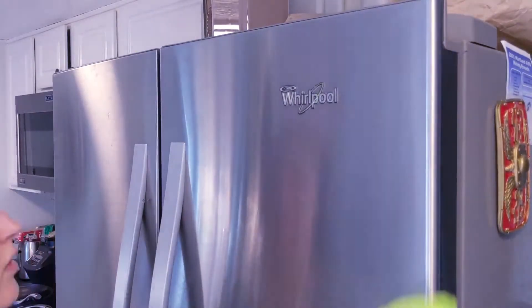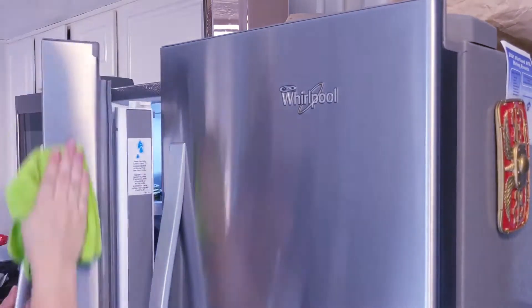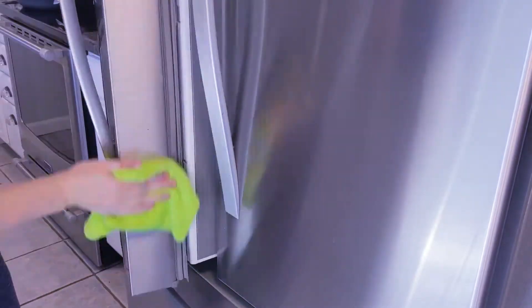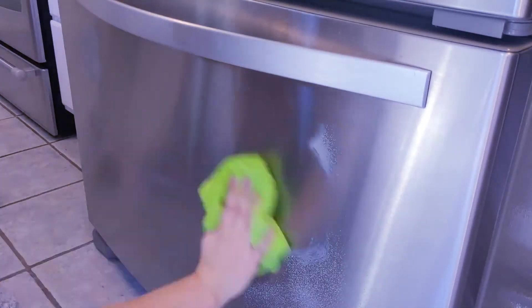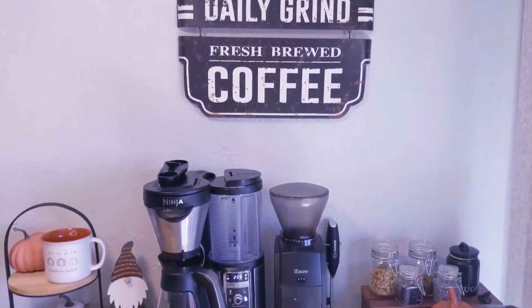Another area that I've recently started ignoring whenever I clean the kitchen is cleaning the outside of our fridge. I'm not really sure why I started doing that. I think by the time I get to cleaning the stainless steel appliances, I'm usually pretty tired so I sometimes just skip the fridge. But it makes such a huge difference when it's actually clean and sparkling. This whole week, whenever I open the fridge, I just get really happy looking at it because it's just so clean and fresh. So this is really something that I need to stop skipping all the time.